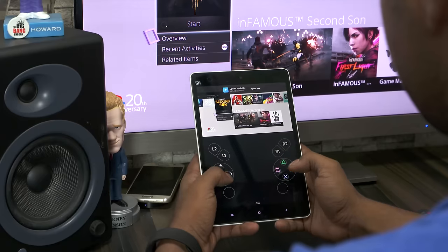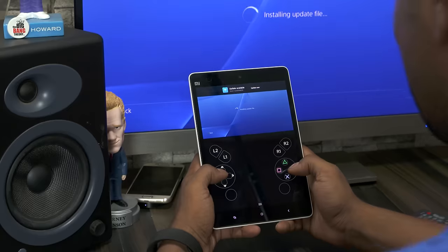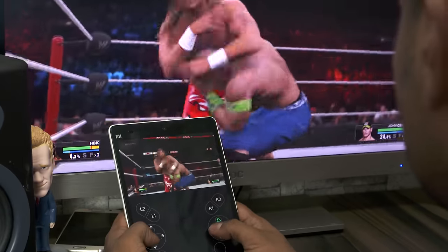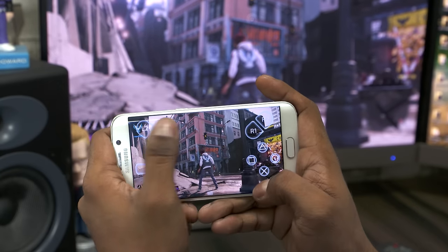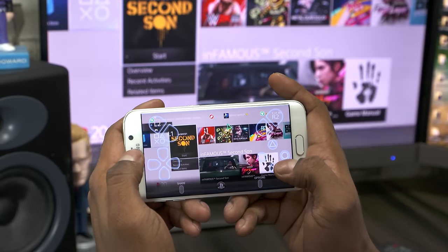The PlayStation 4 display will be mirrored on your Android device and you can also control your PS4 with your phone or tablet. You can even stream most PlayStation 4 titles — that's just sweet. You get all the functionality from a DualShock 4 controller here. The thumbsticks and the touchpad are revealed only when you touch the relevant areas. The options, PlayStation, and share keys are also present but hidden.